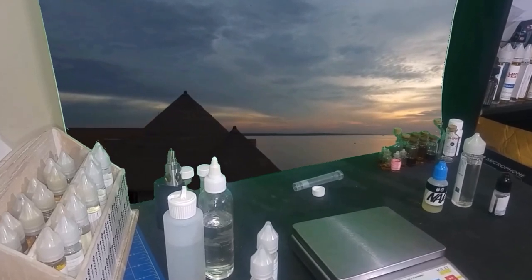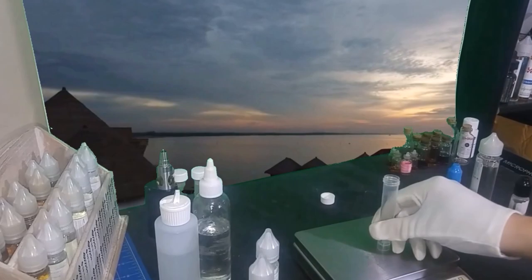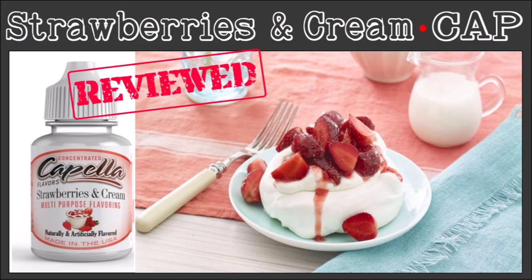Welcome back to a new review video. I'm John, a flavor compounder, and in this week's video we are looking at Capella's Strawberries and Cream flavor.